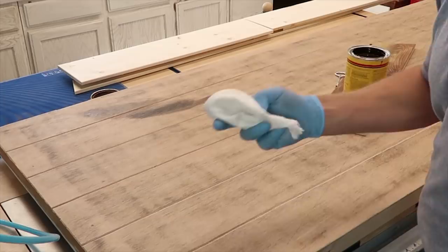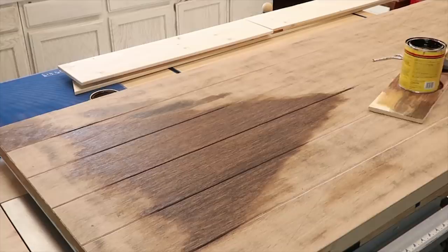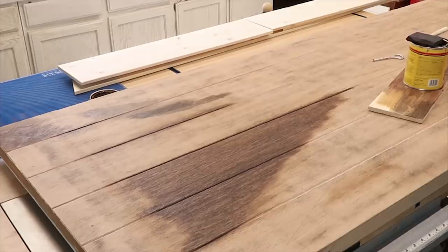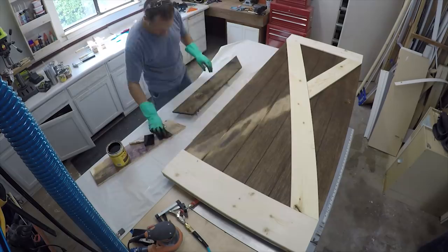I'm just going to use a rag and quickly wipe the stain on and wipe it off — just a little bit of darkness, trying not to go too dark. I'm going to stain all the pieces separately so that I don't have big puddles on the edges between the boards and the door.